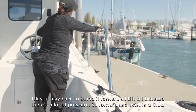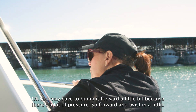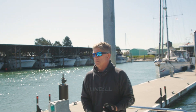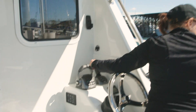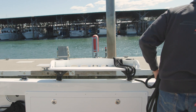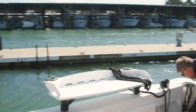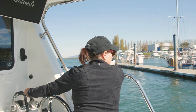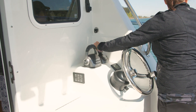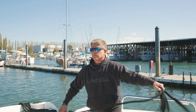You may have to bump it forward a little bit because there's a lot of pressure — forward and twist in a little. Okay, you're clear, go ahead and take her off. Looking good. Well done.